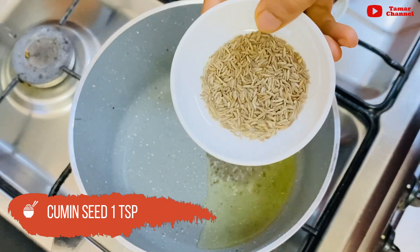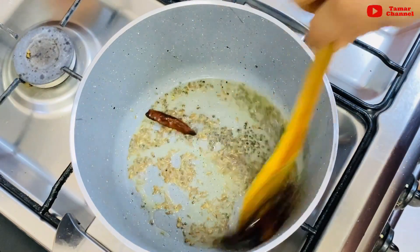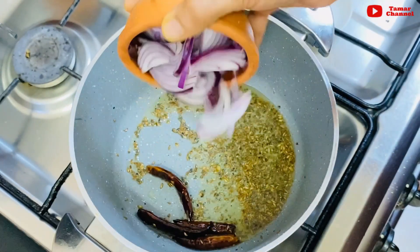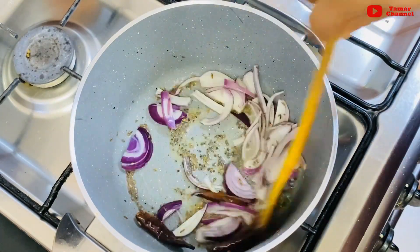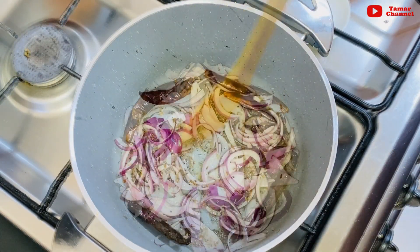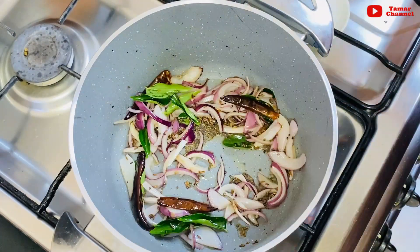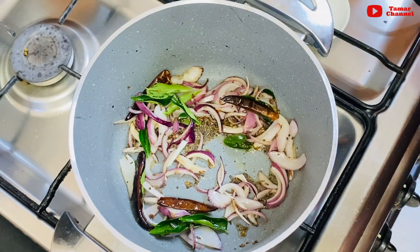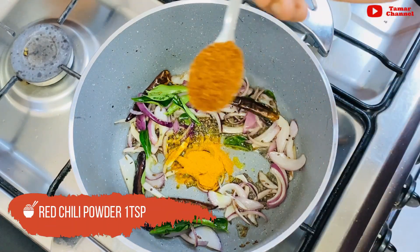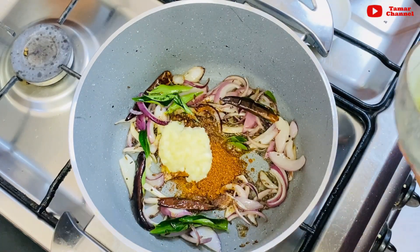1 teaspoon of tea. Put it in half. The rice will be done. 1 tablespoon of salt.